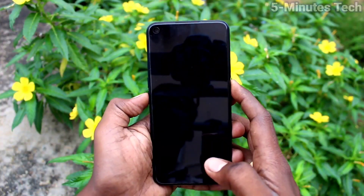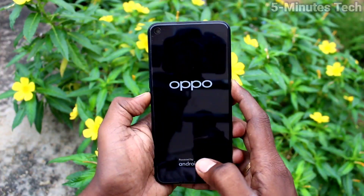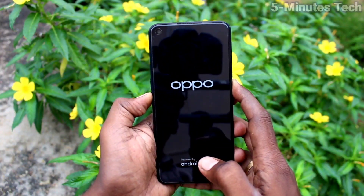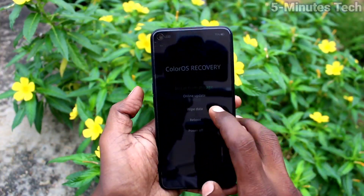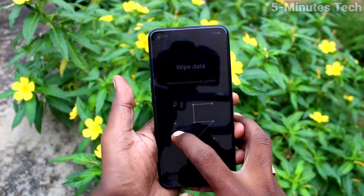Now press the power button and volume down button together to initiate the hard reset menu. Keep holding them for a few seconds, then release. Select your language and then select wipe data.